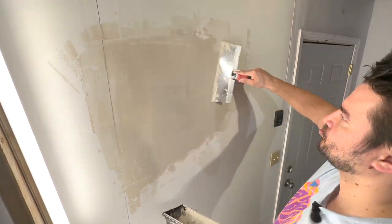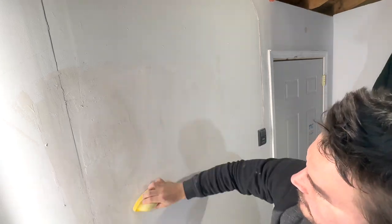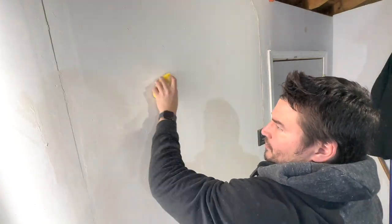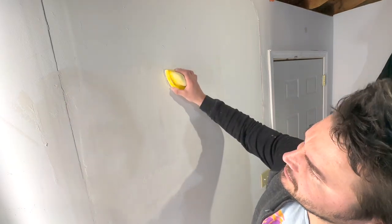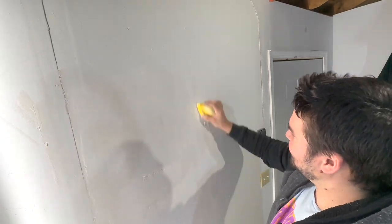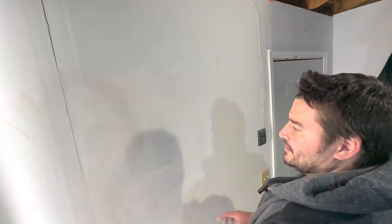On to the third coat. I let the mud dry and came back out to sand it down and get it nice and smooth. Because of that hump from the thicker drywall it's going to take a little more work. At this point, if you used the correct drywall thickness, you should just need to sand, then prime and paint.